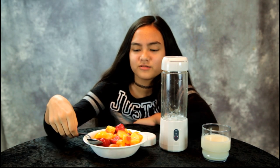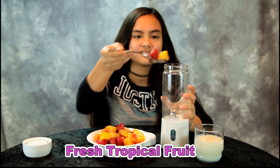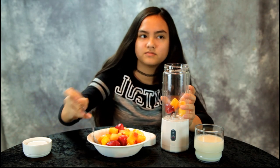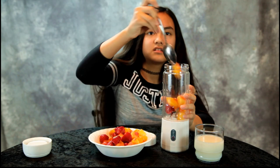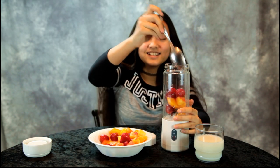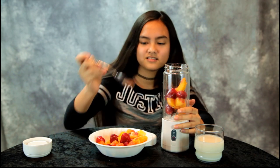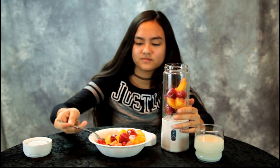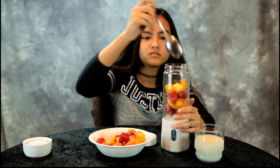A few moments later — we rinsed out the blender and charged it up. We're going to make a smoothie with tropical fruit. Just spoon in some fruit, maybe about halfway. It looks like we've got strawberries, peaches, pineapple, and mango — this should be good!